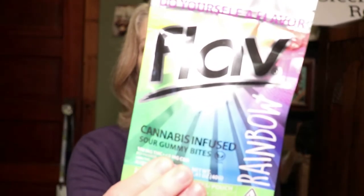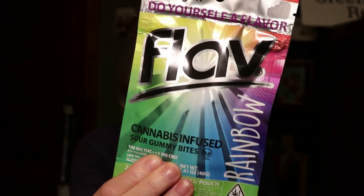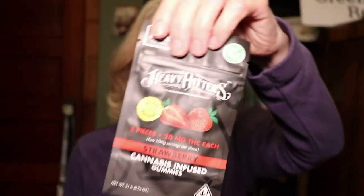We've got this Flav Rainbow — look at that — some sour gummies. Then we have Oasis cannabis-infused hard sweets and Heavy Hitter strawberry gummies. That looks so yummy.